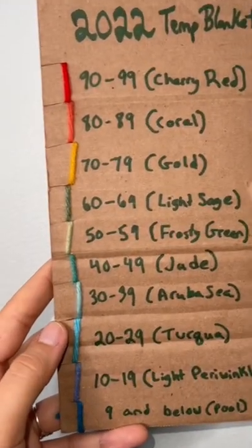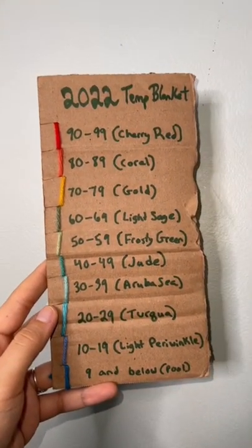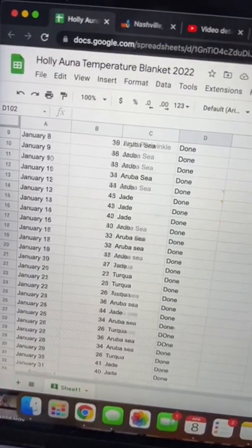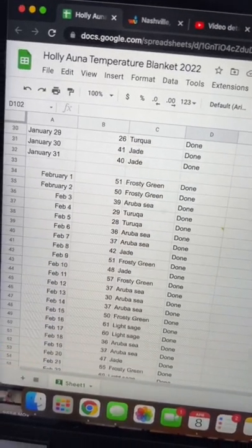This is the color chart that I made that shows me what color I should use every day depending on what the weather is in Nashville, Tennessee. Each day I write down the day, the average temperature, what color coordinates with that temperature, and if I've completed the row or not.